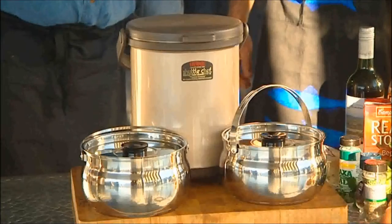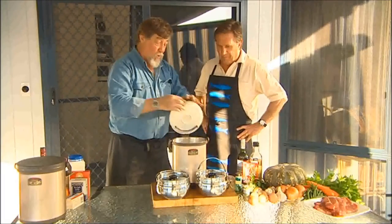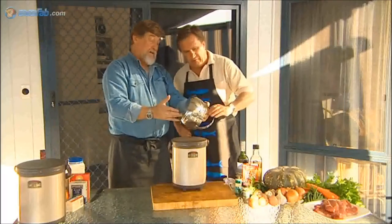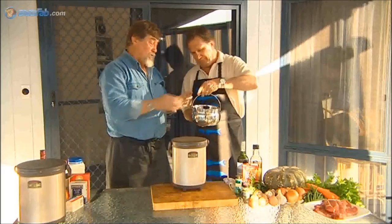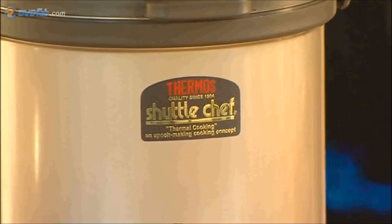First and foremost, this is a portable slow cooker. It's a genuine thermos product, actually been made since 1908. It's all stainless steel, vacuum insulated. These saucepans are a multiply saucepan — look at the thickness of the base. It's a heavy carbon steel base, a beautiful daily-use saucepan. What it's designed for is: when it gets hot with the food in there and you put it in the thermos, it will stay hot for hours. And that's how the whole thing cooks.